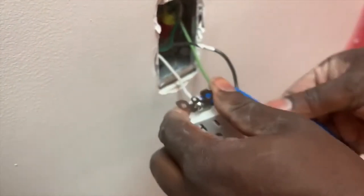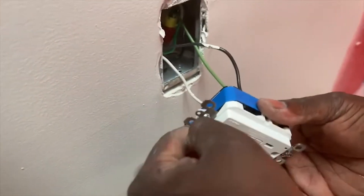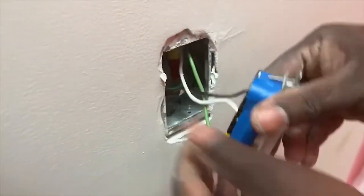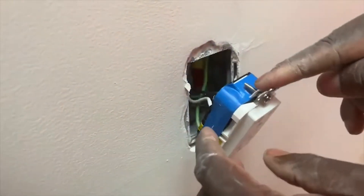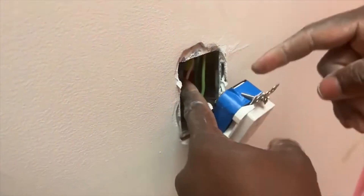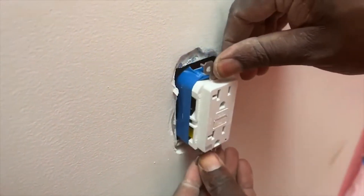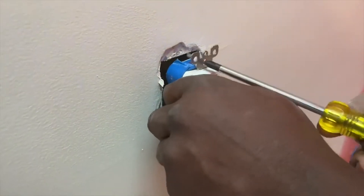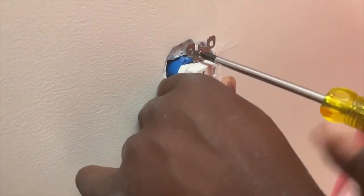Next, grab your electrical tape and wrap it around the outlet just for safety. As you can see it's not hard for the GFCI to go in because I bent the wires in a decent way, so it goes back and forth easily. Now I'm screwing in the GFCI.